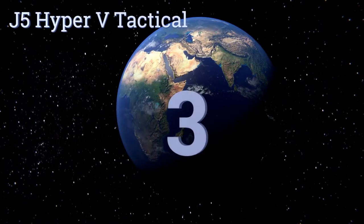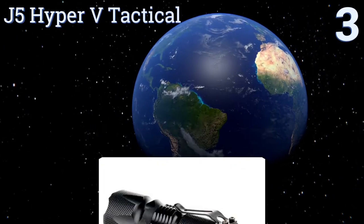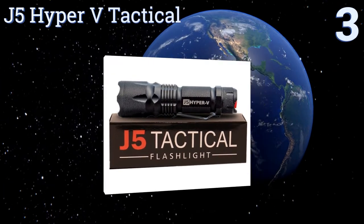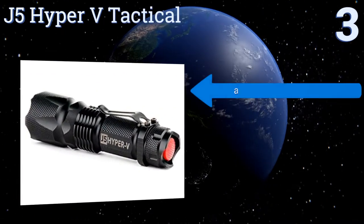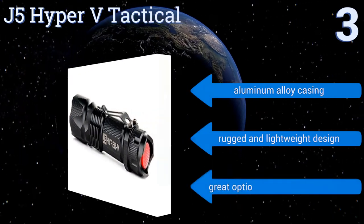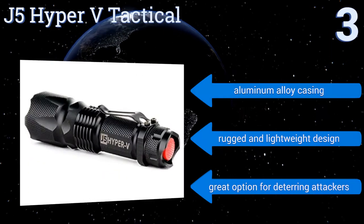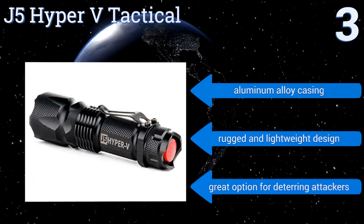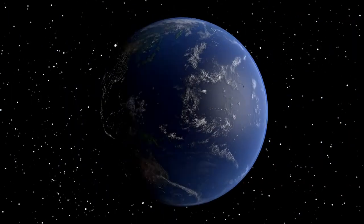Nearing the top of our list at number three, thanks to its intense beam of white light with a range of up to 800 feet, the J5 Hyper V Tactical is capable of sweeping across the length of two football fields. Its adjustable focus function allows you to narrow the beam in or out for additional precision. It features an aluminum alloy casing and a rugged, lightweight design, making it a great option for deterring attackers.